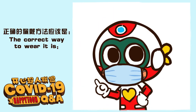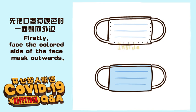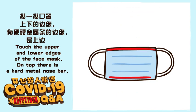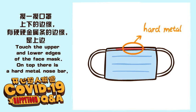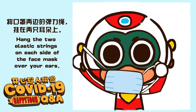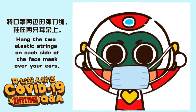The correct way to wear it is this. Firstly, face the colored side of the face mask outwards. Touch the upper and lower edges of the face mask. On top, there is a hard metal nose bar. Hang the two elastic strings on each side of the face mask over your ears.